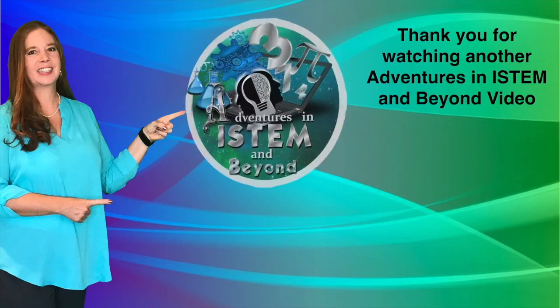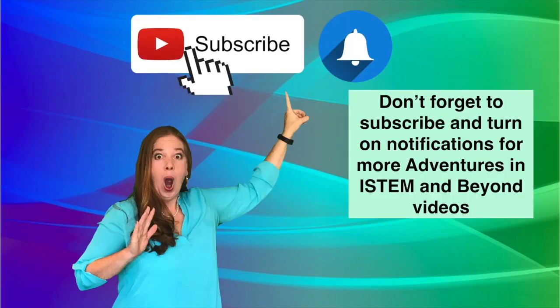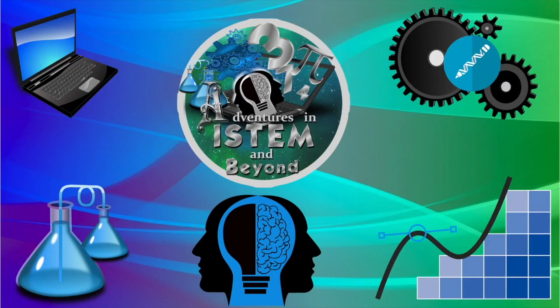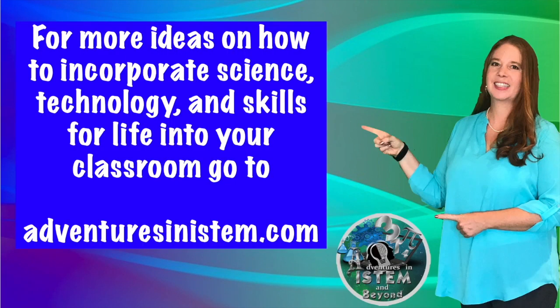Thank you for watching another Adventures in iSTEM and Beyond video. Don't forget to subscribe and turn on notifications for more Adventures in iSTEM and Beyond videos. For more ideas on how to incorporate science, technology, and skills for life into your classroom, go to AdventuresiniSTEM.com.